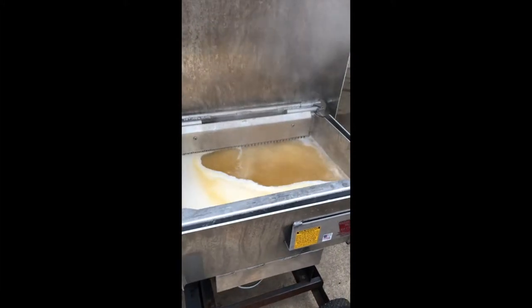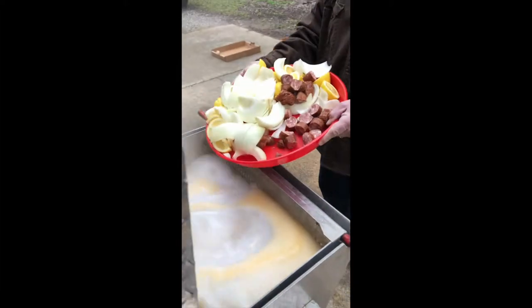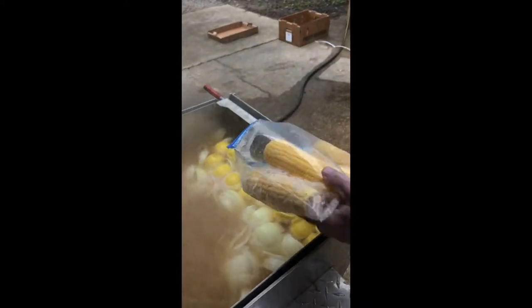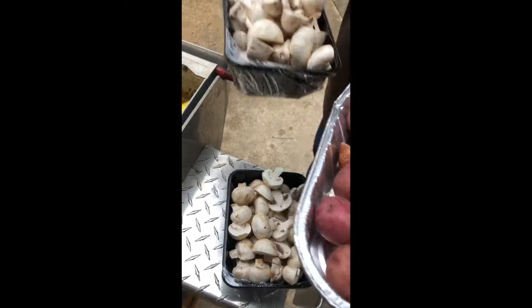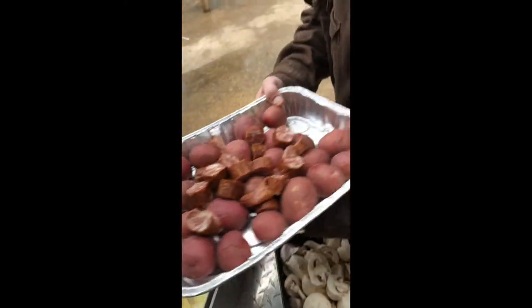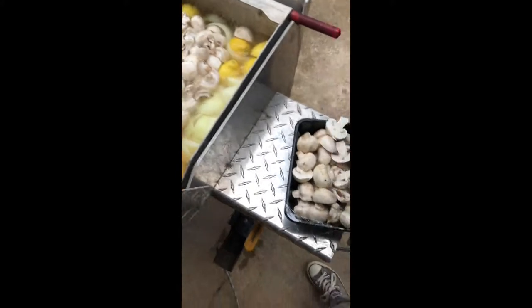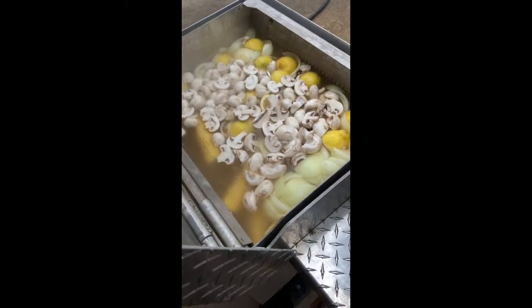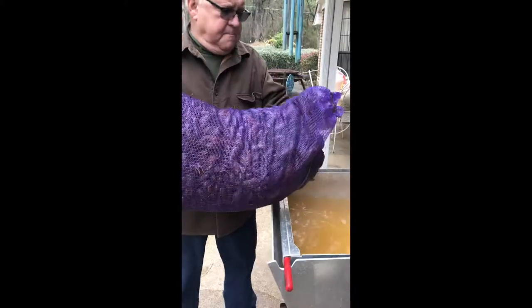Here we go — we've got the water boiling. Time for veggies! Putting in some vegetables, some more corn, potatoes — looking good. Mushrooms, fresh mushrooms, and more fresh mushrooms. We'll close it up, that's it for right now.